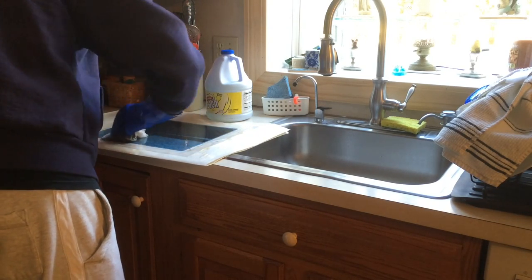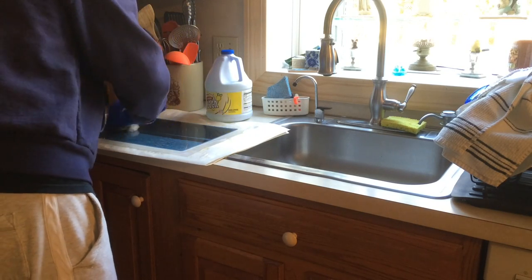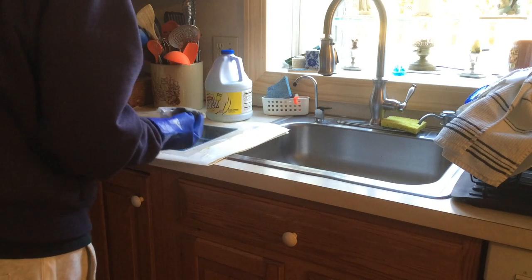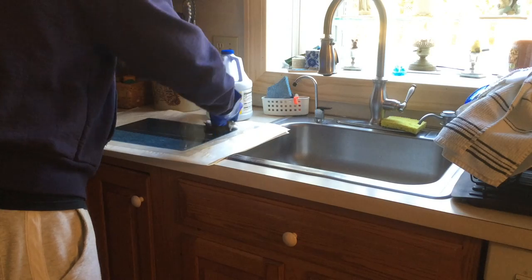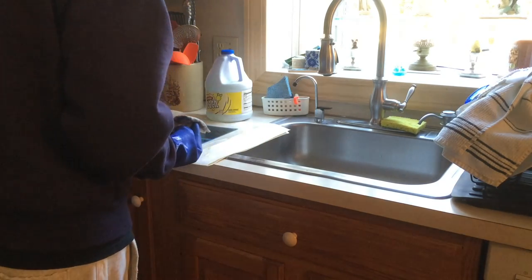That looks pretty clean. You can't see it very well, but essentially it's sort of black, and it actually sort of goes away after a while. Bleach just destroys that emulsion to the point you can't even tell. It's going gray now, so it's about good.